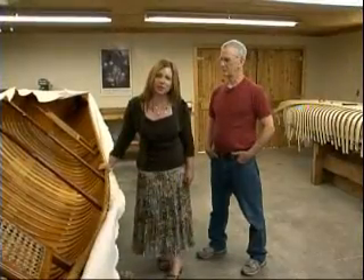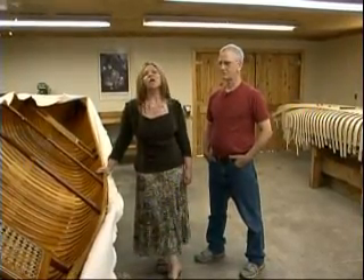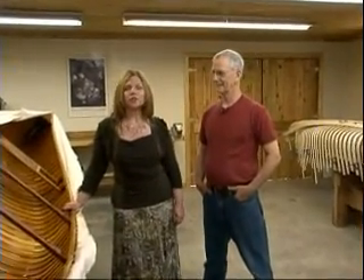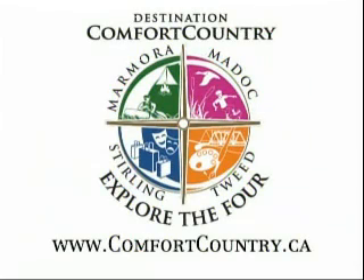Thanks Michael for letting us visit you. For this time on Comfort Country Explore the Four, we are at the Kejik Canoe Company in Gilmore. Thanks for joining us. I'm Joanne Hartman. Explore the Four is brought to you by Comfort Country, featuring the communities of May Dock, Marmara, Tweed, and Sterling.